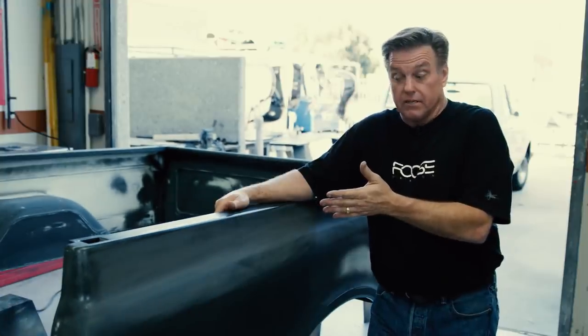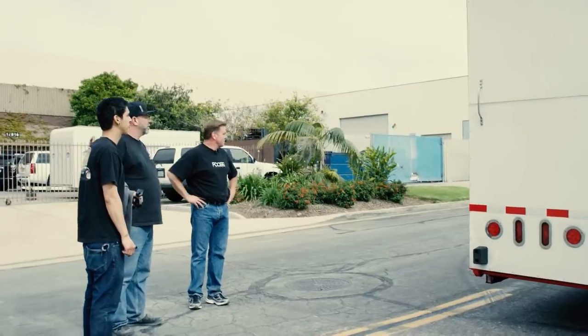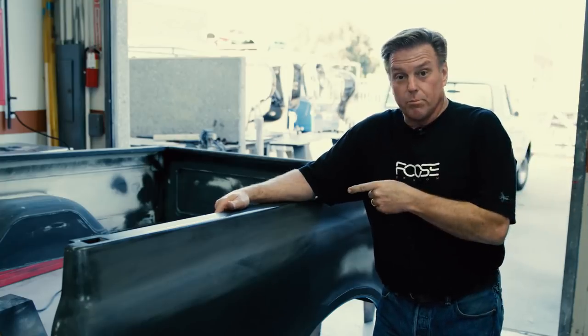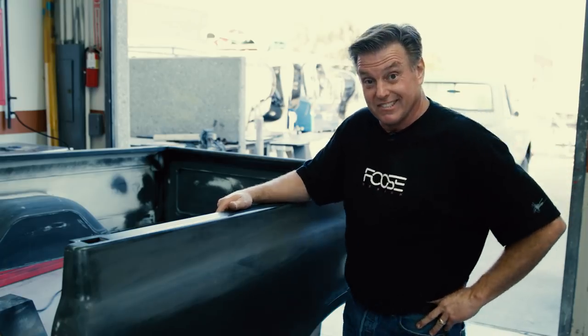I just have a little bit of sanding to do before we can get the bed into the booth. But since this is my daily driver, I had to order another car, which you just saw showed up. I'm going to put this on hold and go drive my car. See ya!